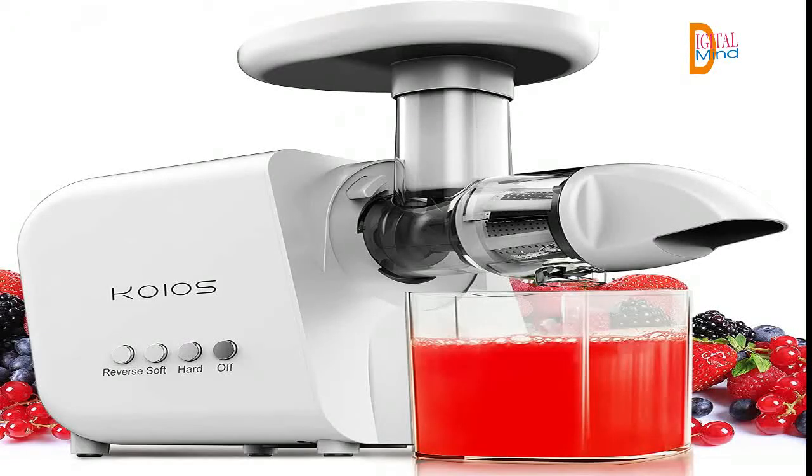Let's start the video and see the features of the KOIOS Juicer Masticating Juicer Machine. This multi-application masticating juicer can extract all kinds of fibrous fruits and vegetables, such as celery, ginger, leafy greens, carrot, apples, oranges, etc. It is worth investing in for a comfortable family to purchase this masticating juicer extractor.